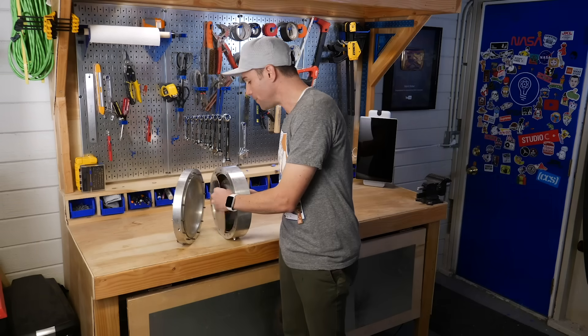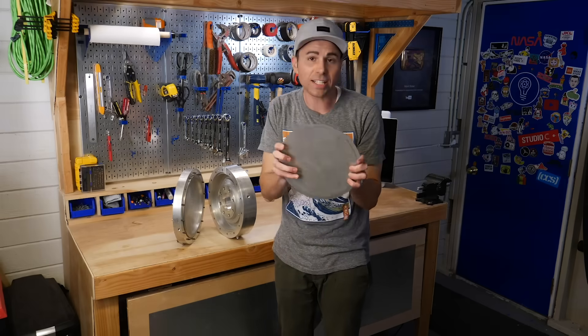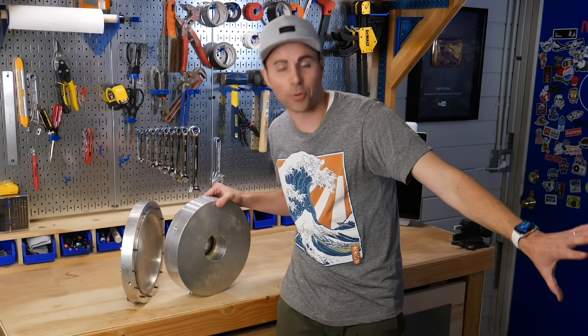The key is this thin metal circular plate, or diaphragm. The air comes in here at 100 psi and passes around this diaphragm in such a way that it causes it to vibrate 110 times in a second, which causes a corresponding pressure wave to shoot out here and down the throat of the horn.